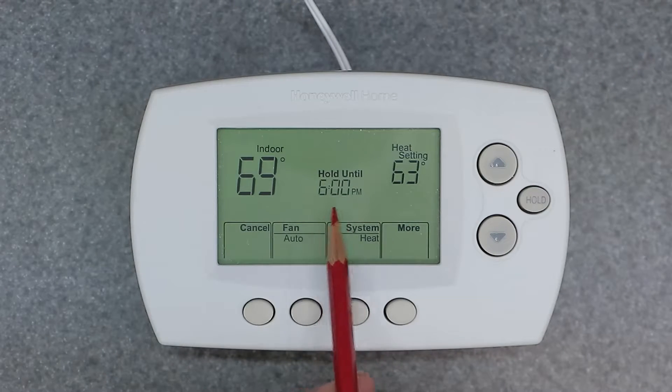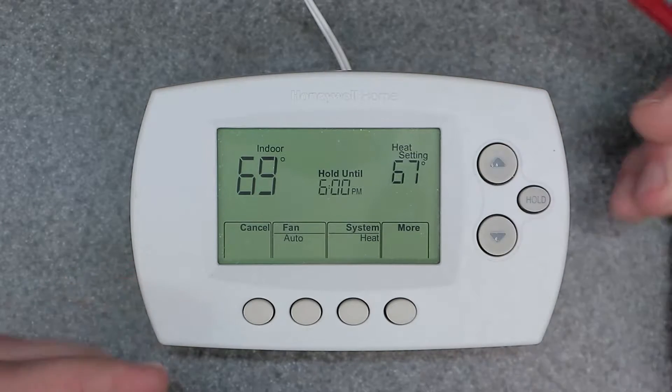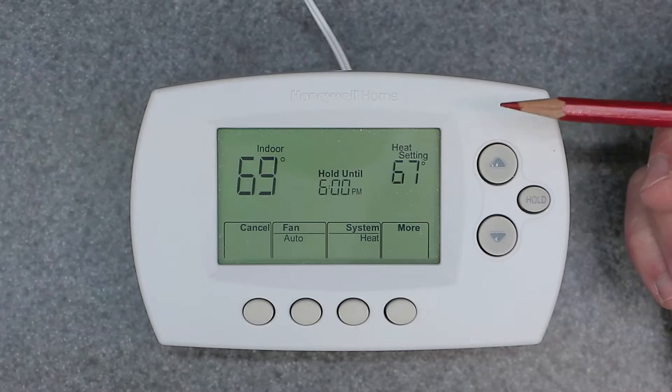On the screen it shows 'hold until 6 p.m.' — that's your temporary hold. When you go to change this, it's going to hold the temperature until 6 p.m., and after that it's going to go into its normal schedule.